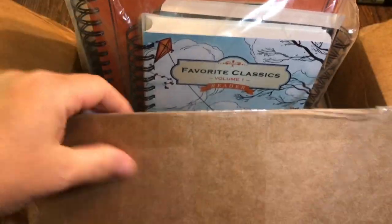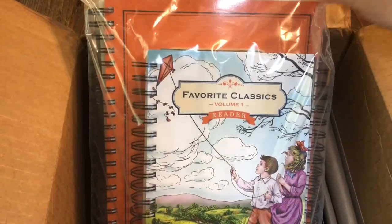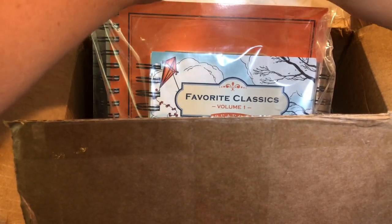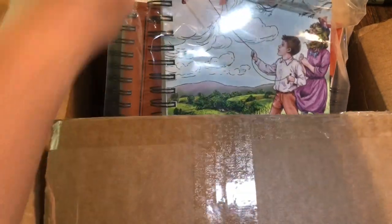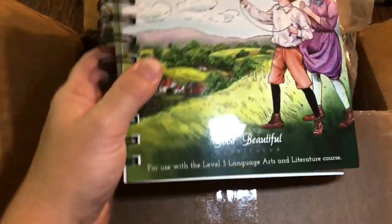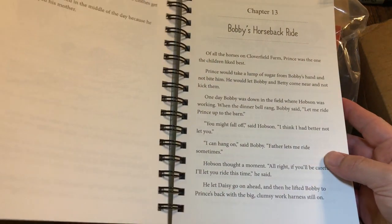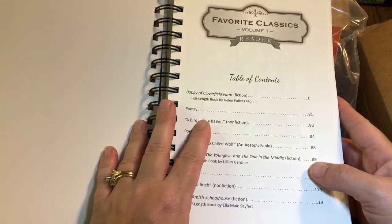Everything is nice and sealed. It looks like they have all their language arts together and it's nice and big and sealed. All of this is available for free - the language arts is a download and I do have it as a download, but I wanted it actually in book format. I think it works a little bit better for my son. So this is level three, and this is the level three volume one readers.